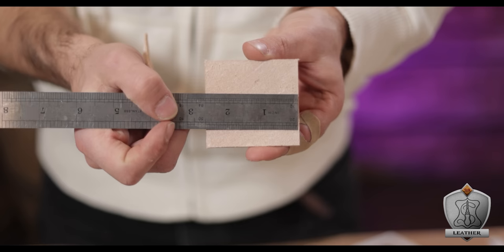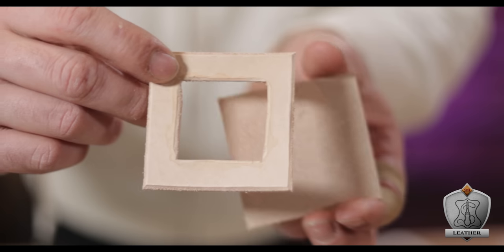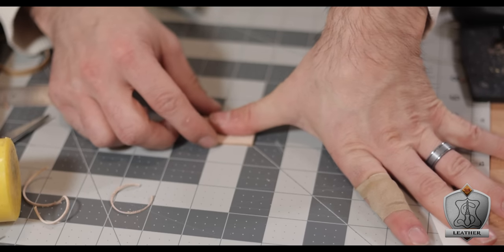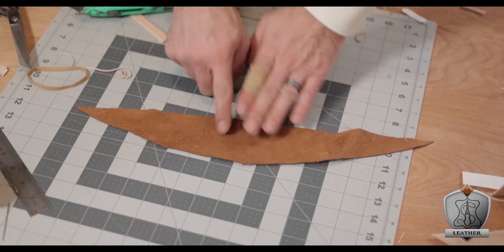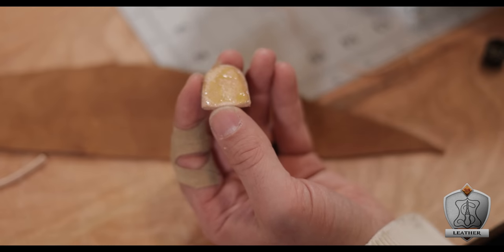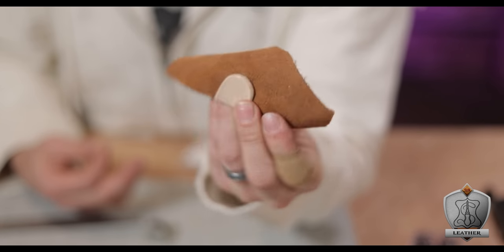Moving on from the spool holder, let's talk about the pin cushion. All I do is cut a two-and-a-half by two-and-a-half inch square piece of leather, and another piece with the same dimensions but with a two-inch square cut out of the middle — basically making a little picture frame effect. Next up, I also decided there should be a thimble in here. I've always wanted to make a little leather thimble — I just kind of like how they look. For starters, I traced my thumb onto the six-ounce piece of leather. Once that was cut out, I traced it onto a scrap piece of suede so I knew exactly where to add some contact adhesive.